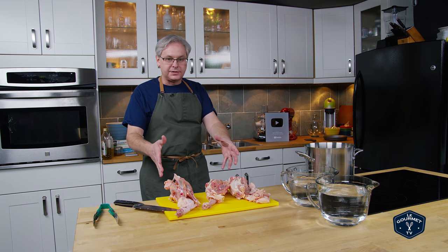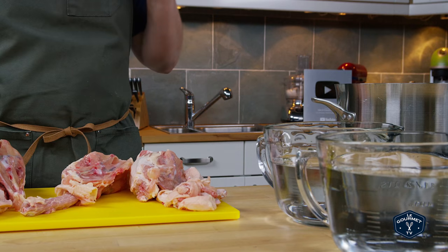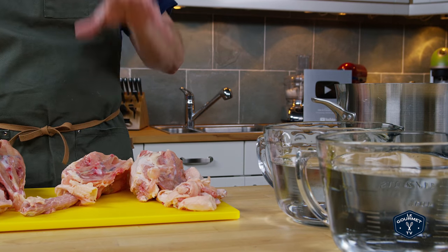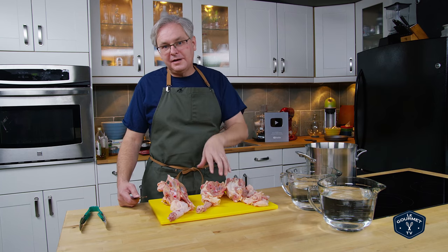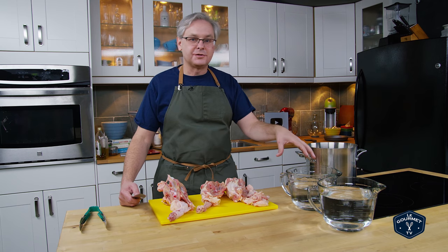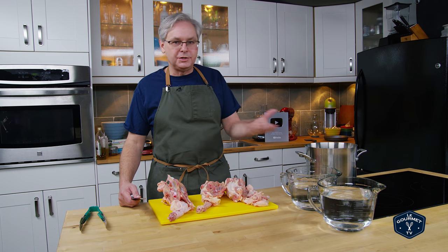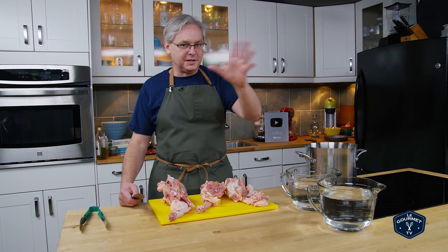Now I've got three carcasses here. They weigh about two and a half kilos, so you're going to use a ratio of two to three by weight — two parts chicken, three parts water. I've got two and a half kilos of chicken which means I'm going to use 3.75 liters of water, which is 3.75 kilos of water. If you're using pounds you would do exactly the same thing.